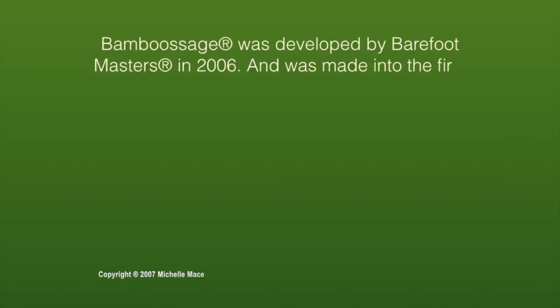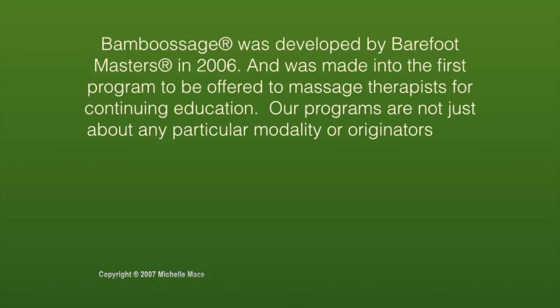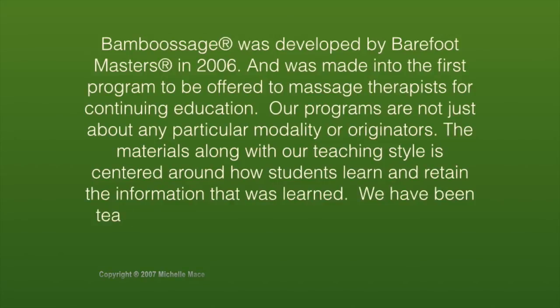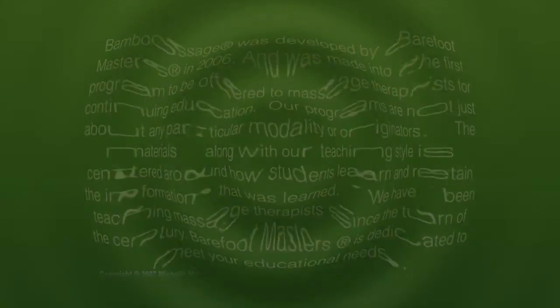Bambusage was developed by Barefoot Masters in 2006 and was made into the first program to be offered to massage therapists for continuing education. Our programs are not just about any particular modality or originators. The materials along with our teaching style are centered around how students learn and retain the information. We have been teaching massage therapists since the turn of the century. Barefoot Masters is dedicated to your educational needs.